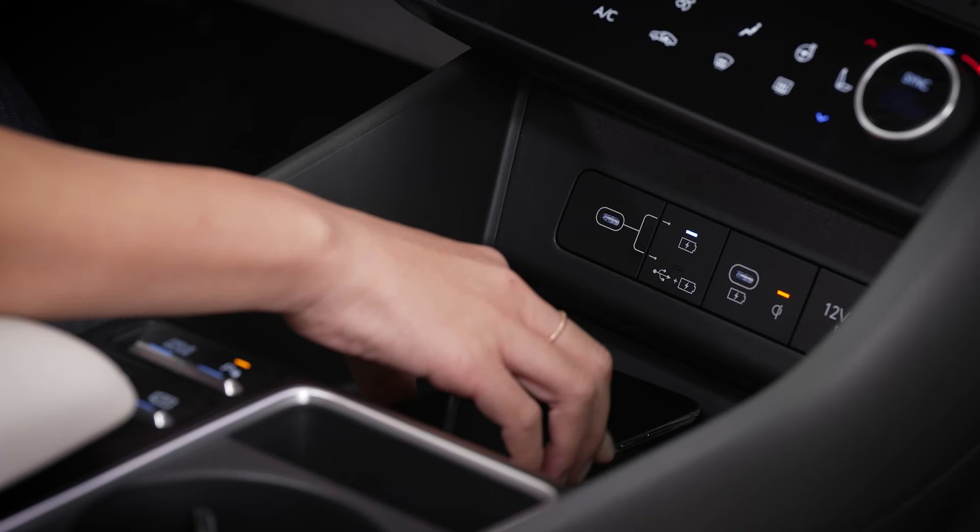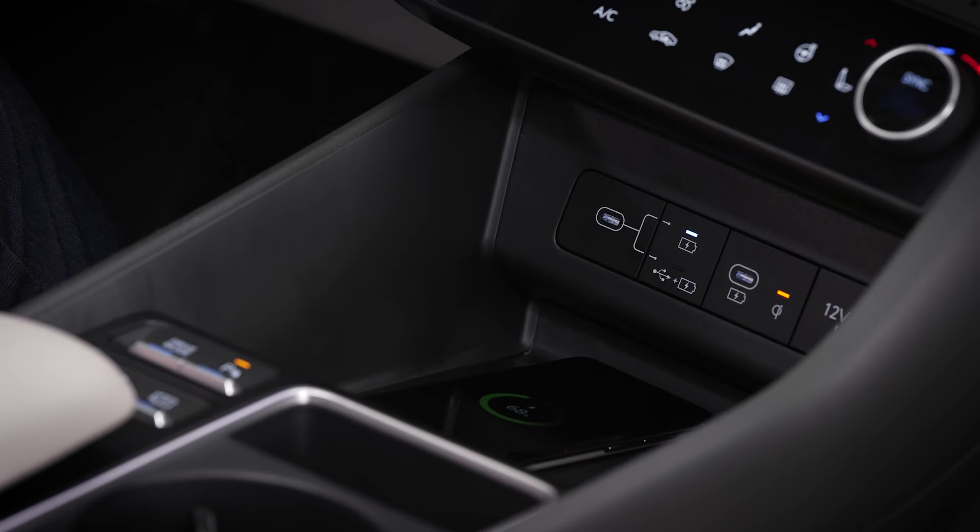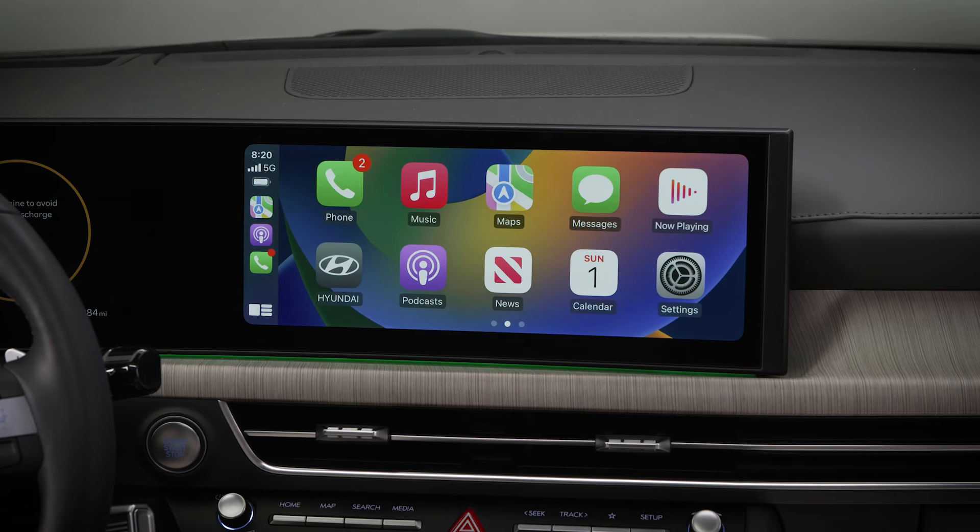Some mobile phones also feature a self-protection feature. These models may automatically decrease charging speed or stop it altogether at times. If you are using wireless charging and wireless Apple CarPlay or Android Auto at the same time, charging or playback may be interrupted due to phone temperature.